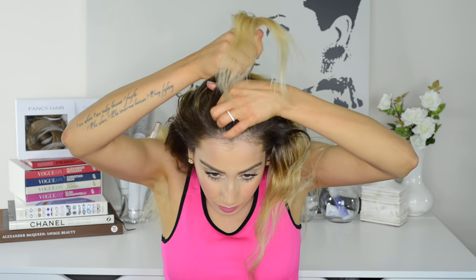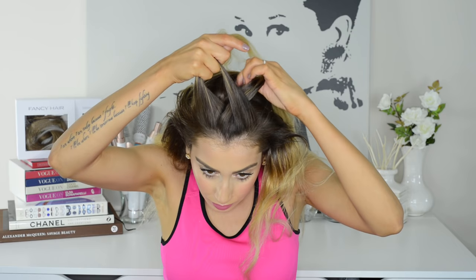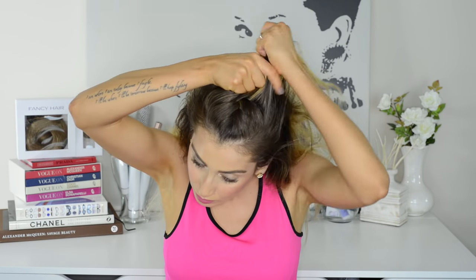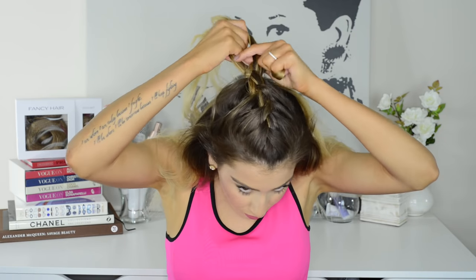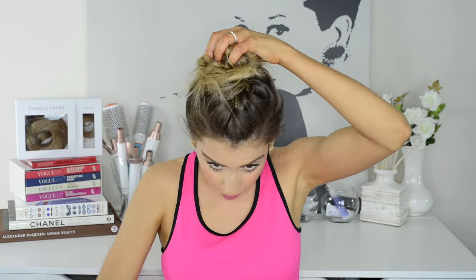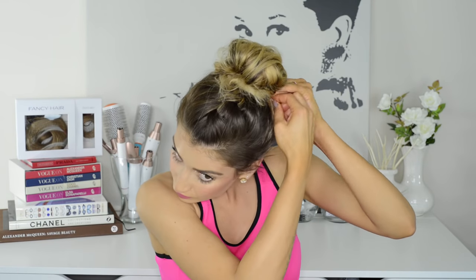This next hairstyle is another one of my favorites and it's so cute you can easily wear it outside of the gym as well. All I do is gather some hair from the top and front of my head, braid it into a French braid, and then gather it with all of my hair into a high ponytail. Then I take an elastic and wrap it around the ponytail with absolutely no rhyme or reason to create a messy bun, and pin it in place with bobby pins to reshape it and make sure it's secure.